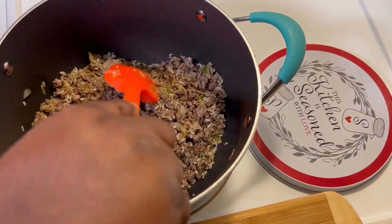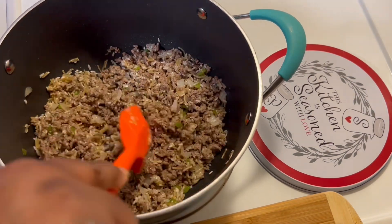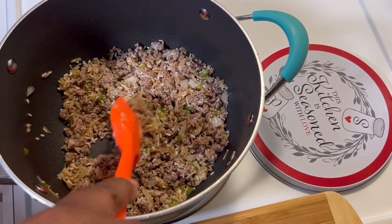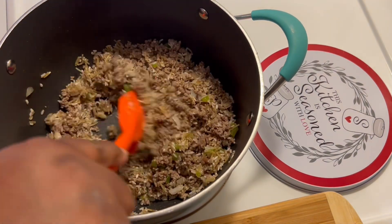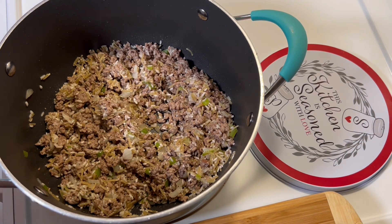I have two cups of beef broth and I'm gonna stir that in. I also have the seasoning packet that came with the Raceroni and I'm gonna open it up and add that in.